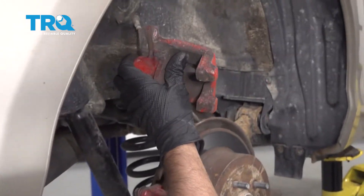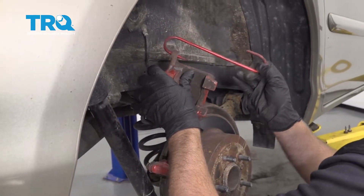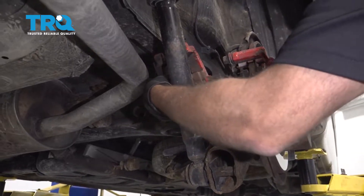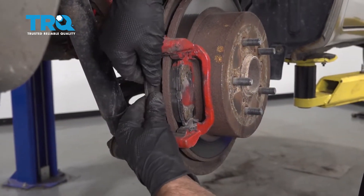You can use a brake caliper hanger and just find some place to hang it from. Make sure there's no tension on the brake hose itself. Then take the brake pads off.